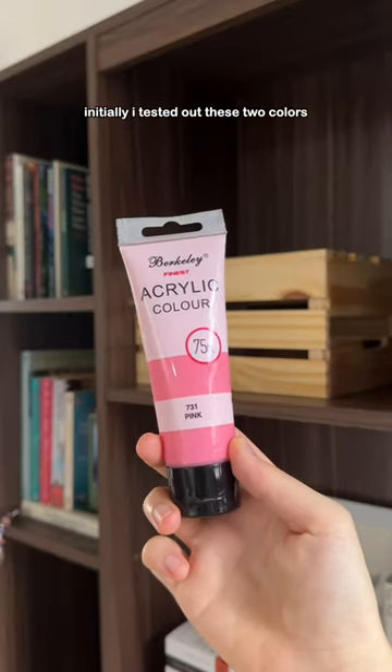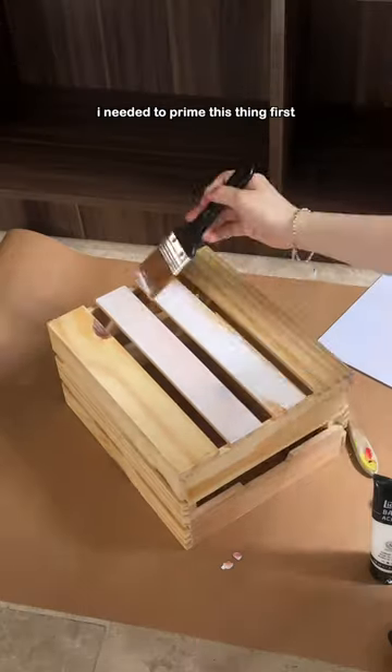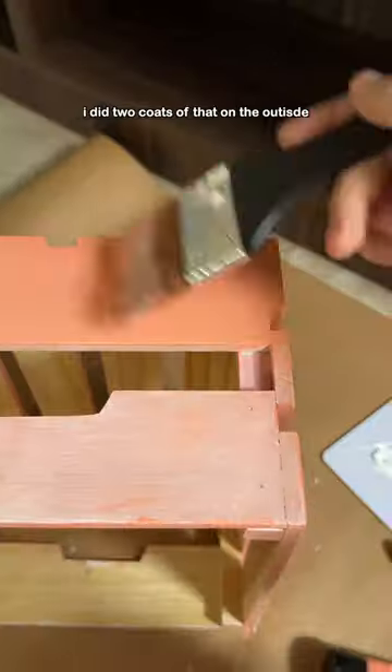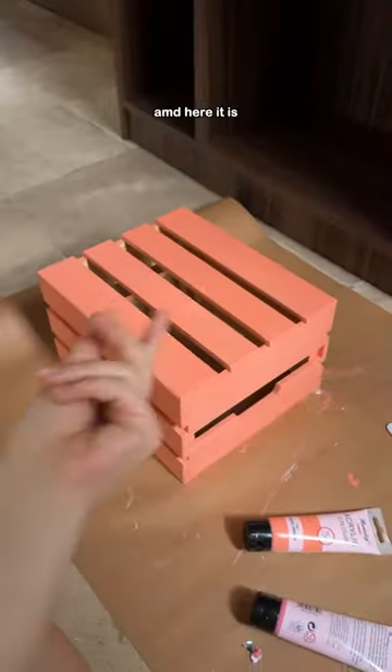Initially, I tested out these two colors, an orange and a pink, then quickly realized I needed to prime this thing first. Tested the colors out again, then decided to settle with the pastel orange. I did two coats of that on the outside, waited for it to dry, and here it is.